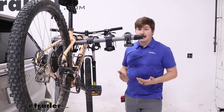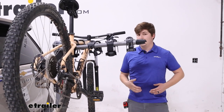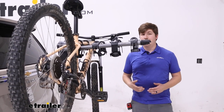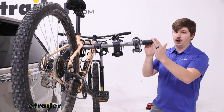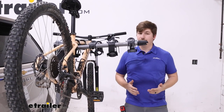Because of the hanging style rack, we do want to avoid carbon frame bikes, because any sort of frame contact can damage that frame. With alternative frame bikes and kids bikes, we're probably going to need a bike adapter bar to ensure the bike hangs level or fits over this dual arm design, because these dual arms aren't as friendly to the smaller kids frames.